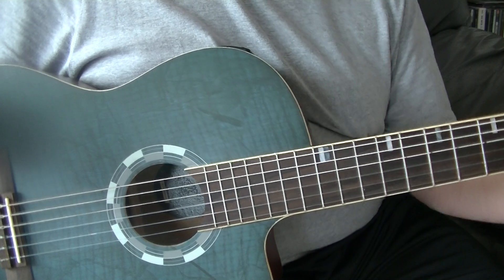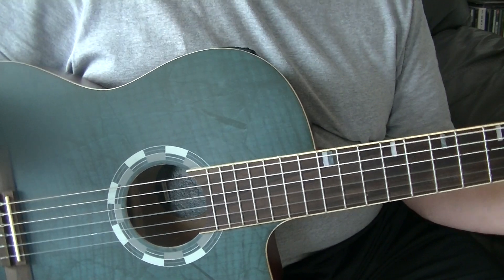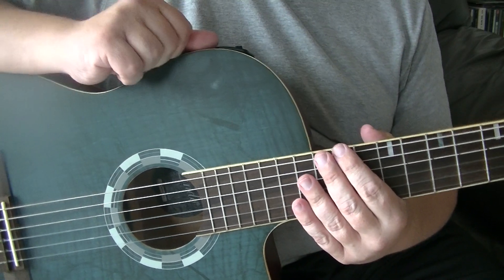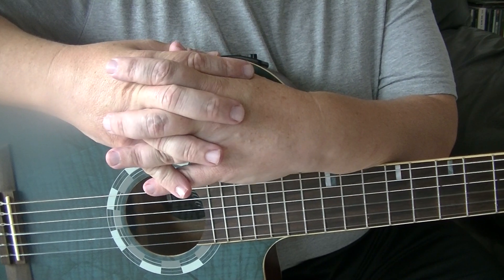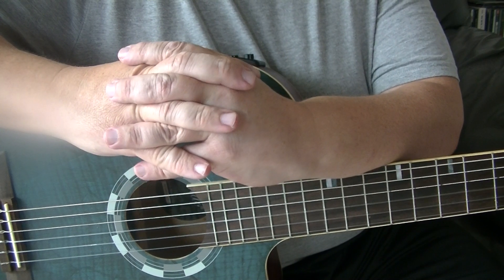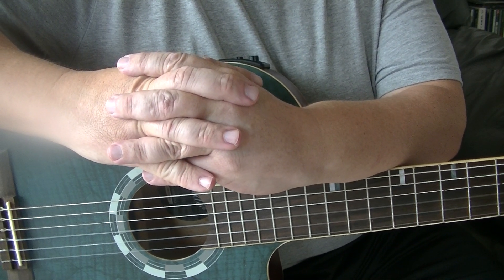And that is the 12-bar blues in waltz time finger-picking for the beginner. I will post the chord progression down below — remember, for each letter it is a one-two-three count. I hope you found this video useful. If you have, please give us a big thumbs up and subscribe to Blackpool Music School. Until next time, take care and goodbye.